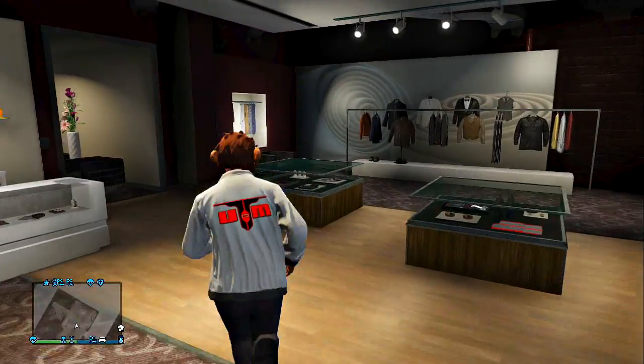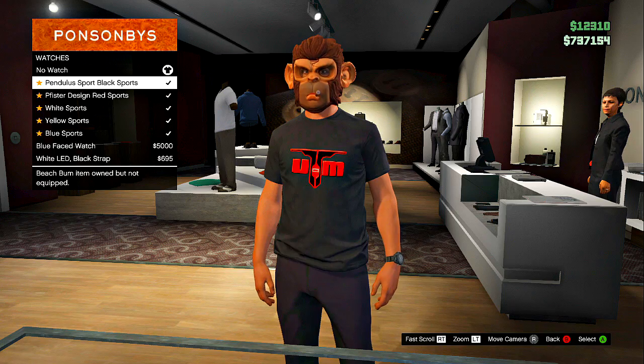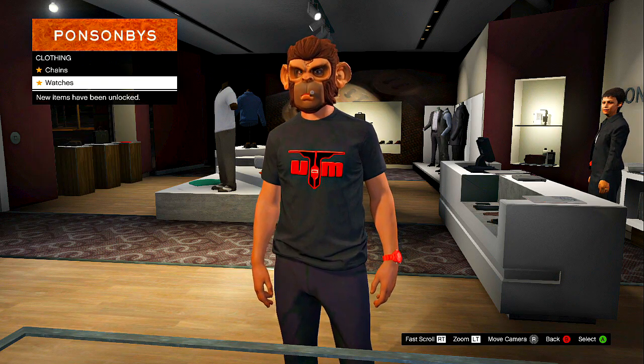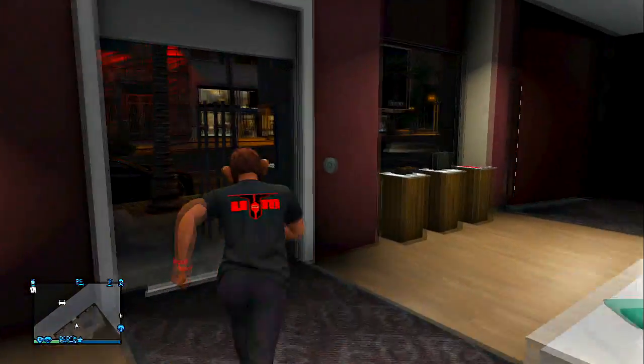And then finally you guys will walk to the accessories and click on watches. Once you guys put on a watch, does not matter which one, just put on one of them. And once you guys take it off, you guys will see the emblem on the front and the back.